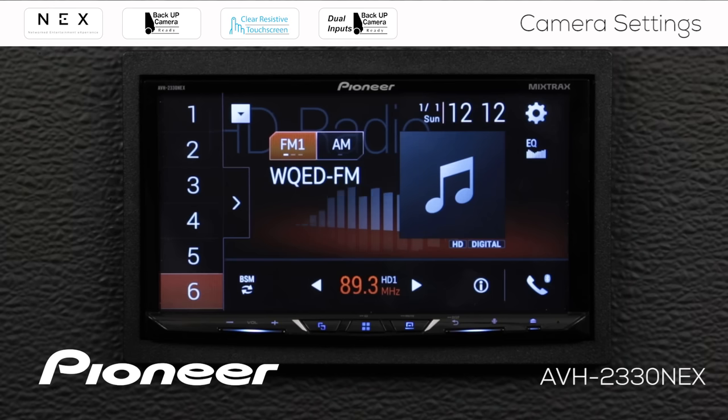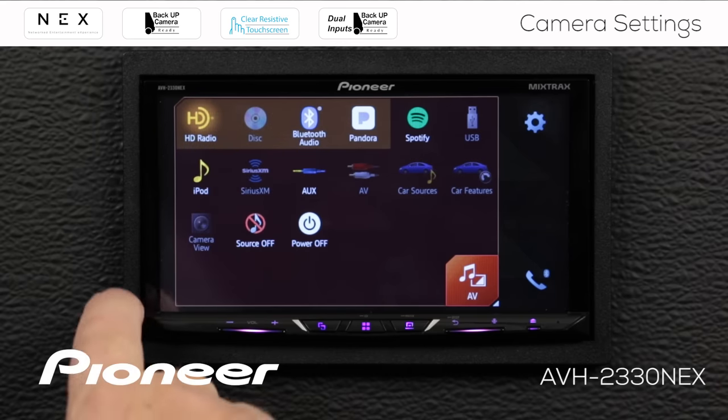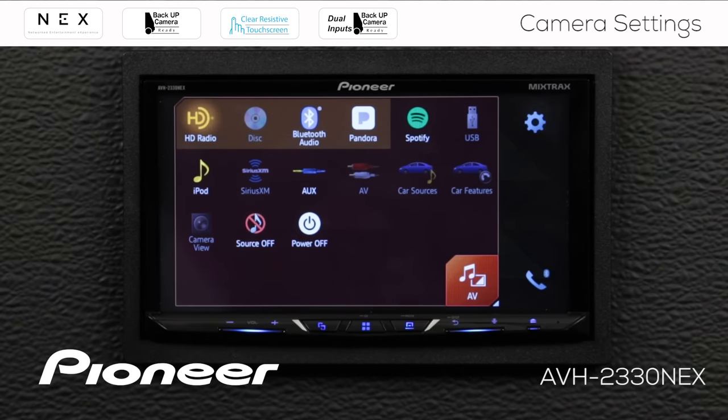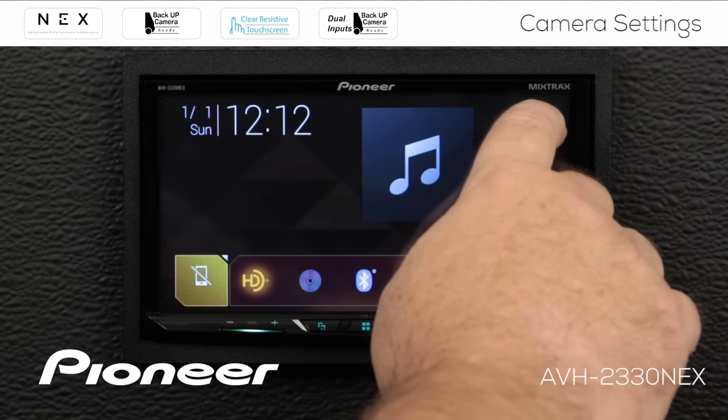There are a couple of different ways that we can view the camera here on your Pioneer NEX in-dash receiver. The first way is we can just switch the camera on. So let's go to the home screen and open the AV window. Here's the camera view, but you can see the camera view is grayed out — I can't get to it — so we'll need to fix that. We'll close the window and go to our settings.